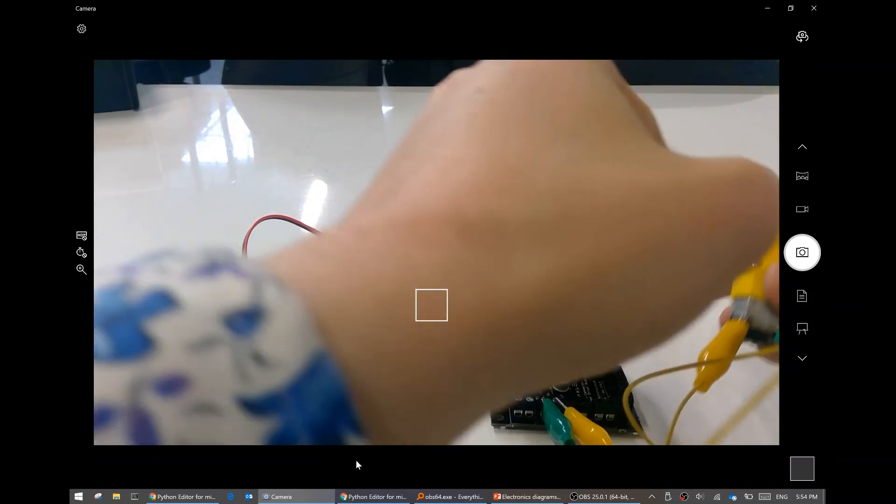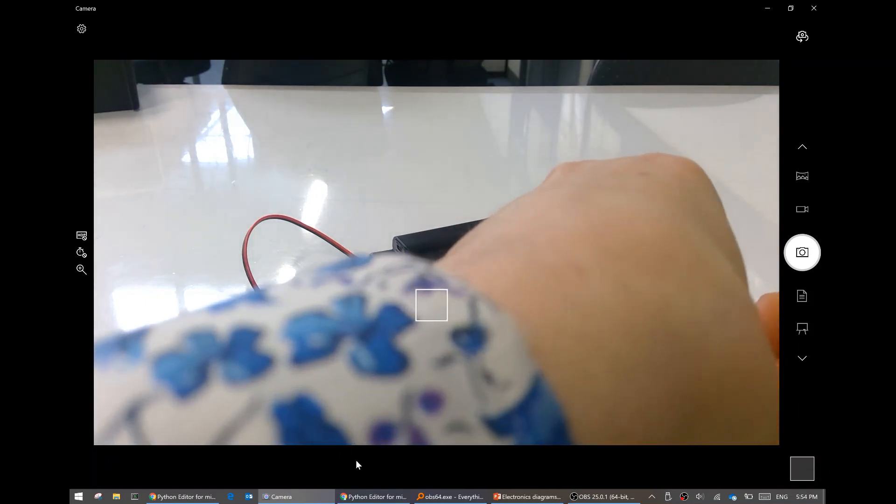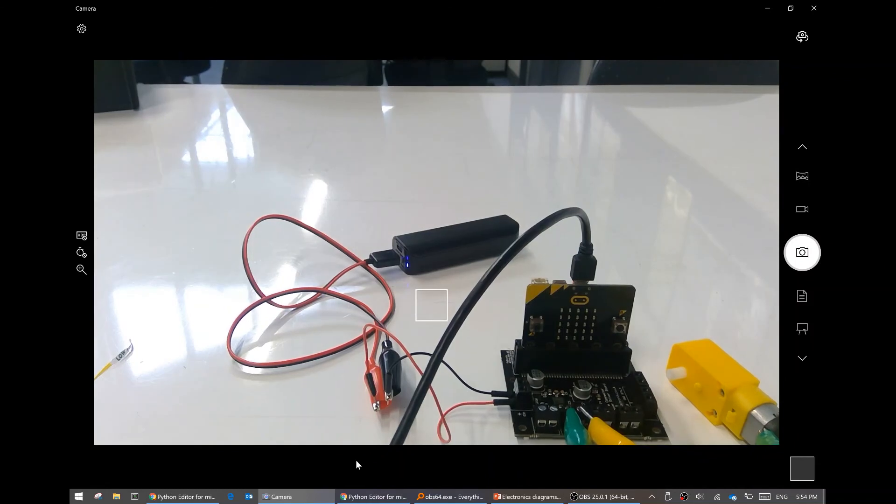There we go. Beautiful. And that is how you get the thing spinning! In the next video, I will show you how to get it spinning forwards, backwards, left and right. See ya!